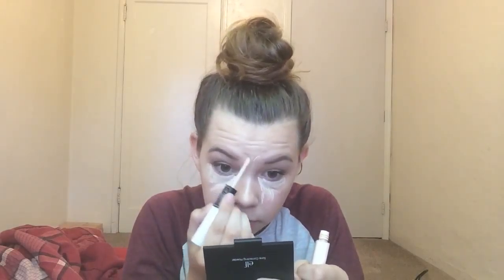Now I'm taking my ELF concealer in Light and I'm just going to put it under my eyes, on my forehead, down the bridge of my nose, and on my chin — the very bottom under my lip. Then I take my Real Techniques beauty sponge again and buff that all out.